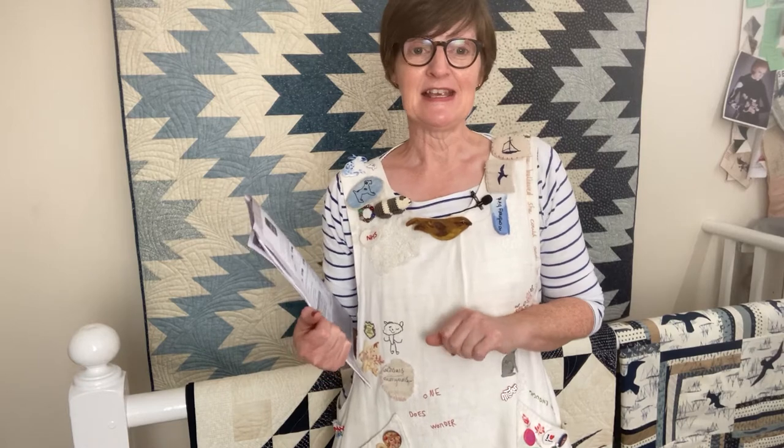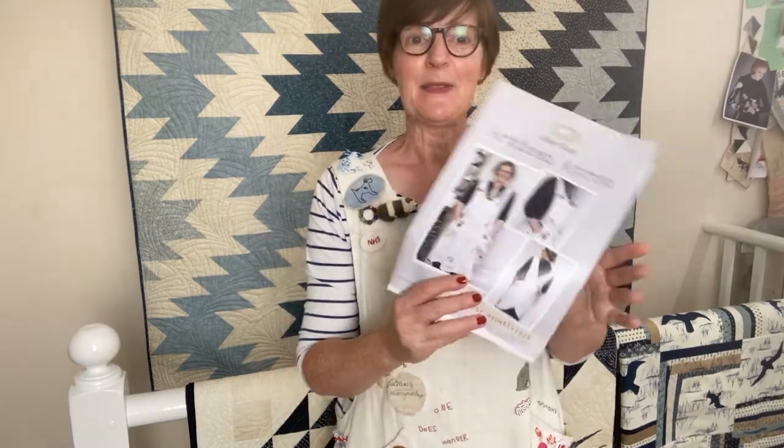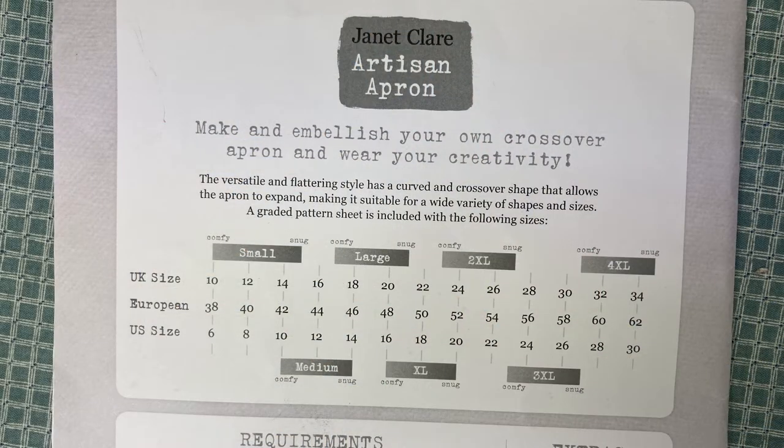I'm not really a dressmaking expert, so if I can do it, you can do it. In the pattern, you have all the sizes from a UK size 8–10 up to a UK dress size 32.